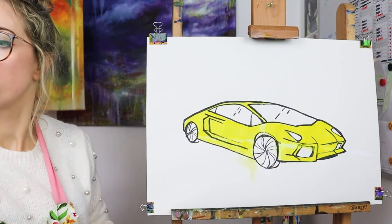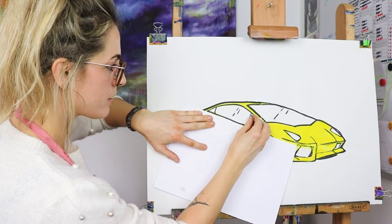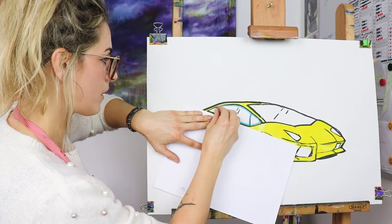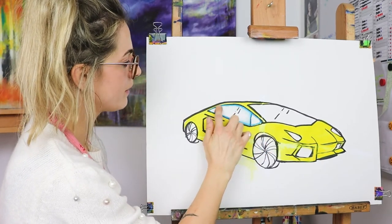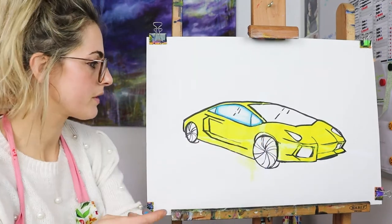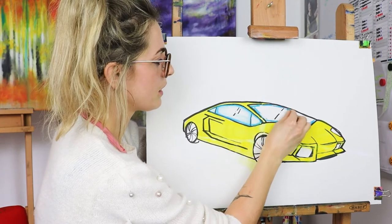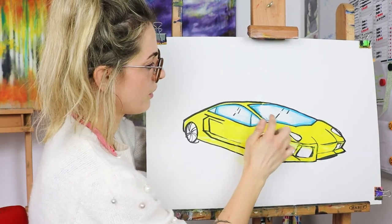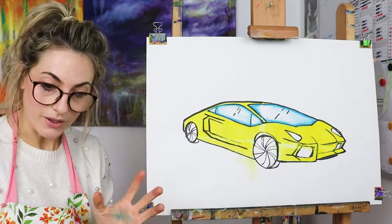I might put a piece of paper there just because I don't want it to get messy. To make it look like a window I'm just going to go around the outline of the window and smudge — blend it — because then it looks quite transparent, quite cool. You don't need to do it with blue, you could do it with green or a bluey green. Smudge again. So that's the windows of my car.